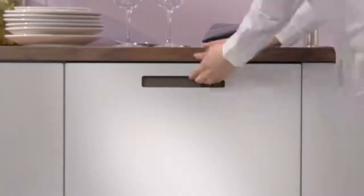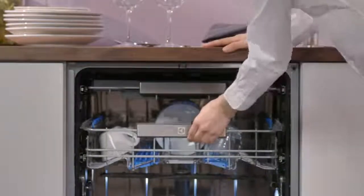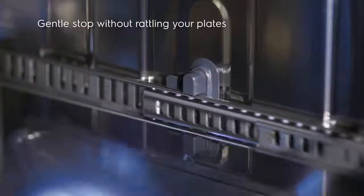With the Electrolux ComfortRails, your dishwasher rack slides smoothly in and out of your dishwasher, coming to a gentle stop without rattling your plates.